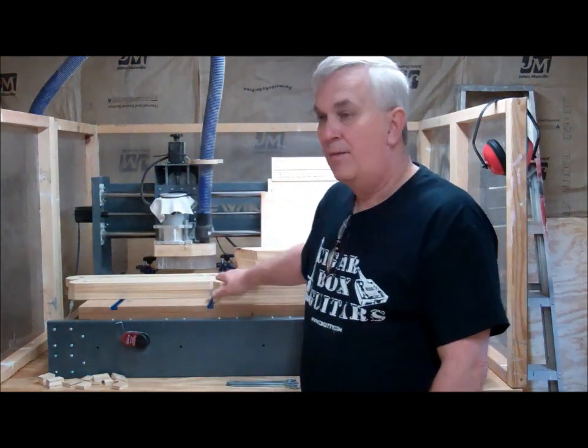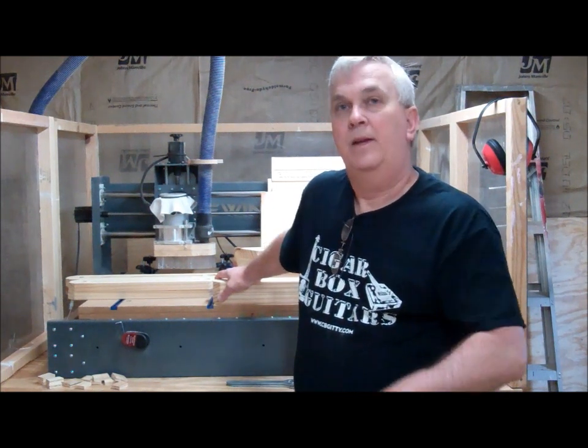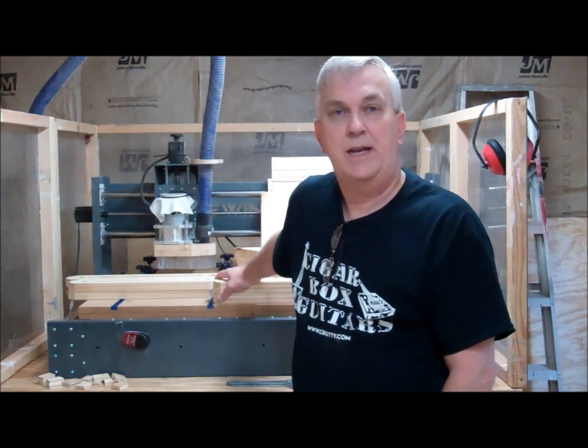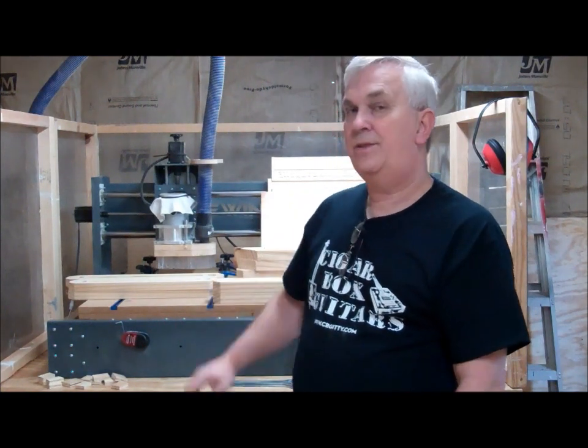Good morning. Rocky and I are back out in my shop today. I want to talk about a project that I started almost a year ago, got started cutting a few parts, then set it aside and basically forgot about it. I found it the other day and thought I need to finish that thing. So anyway, this project is a Glastonbury chair.